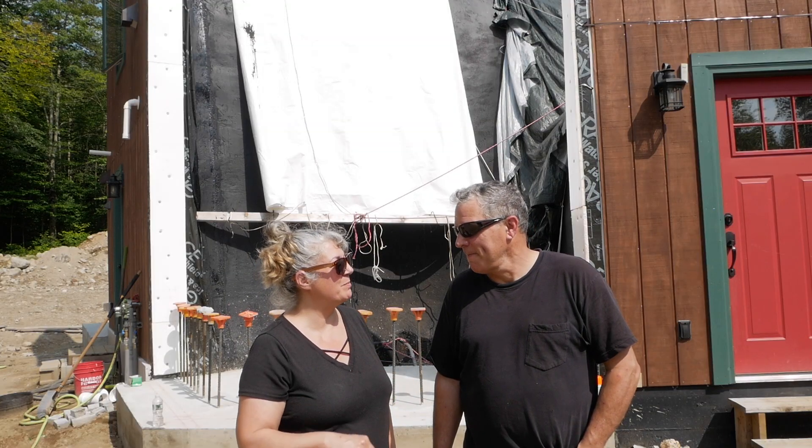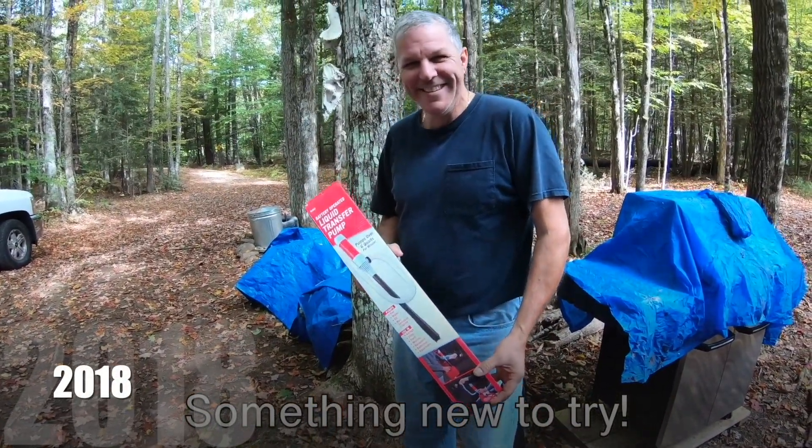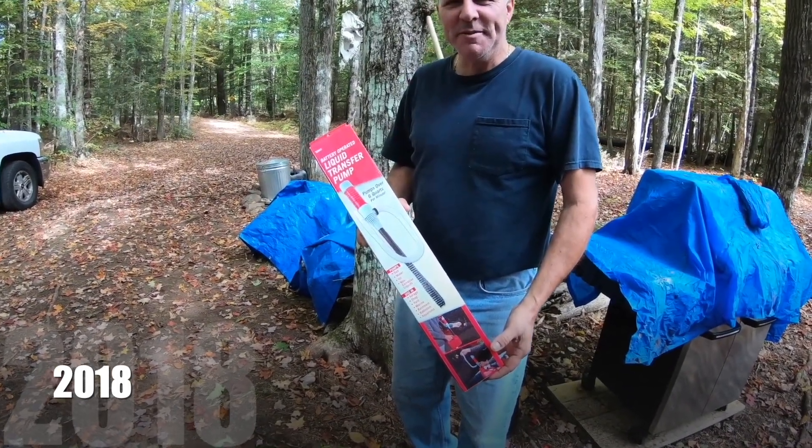And then we got a battery-operated liquid transfer pump from Harbor Freight.